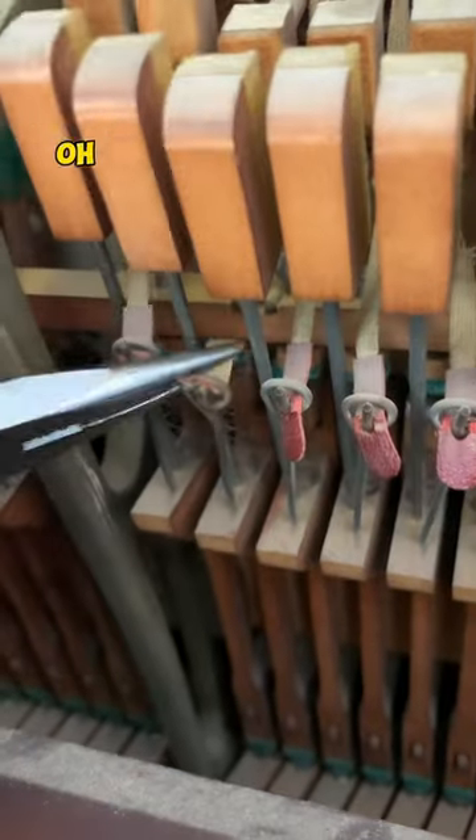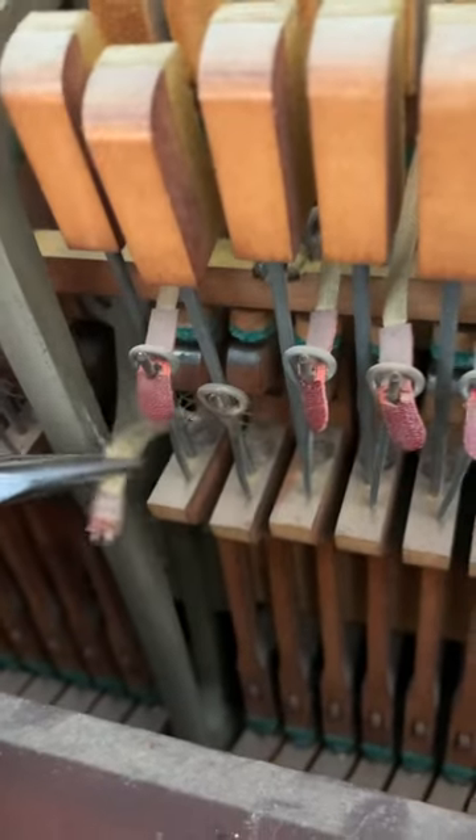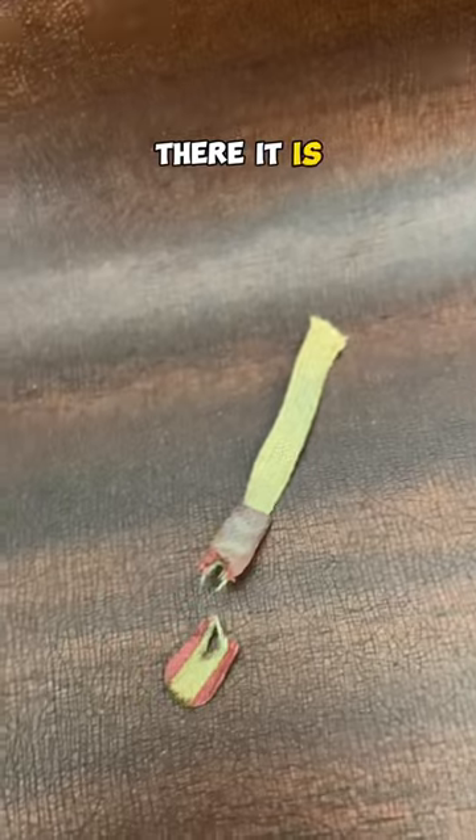Let's take it out. Wow, that's brittle. Let's take it out the other side. There it is — yeah, that's shot.